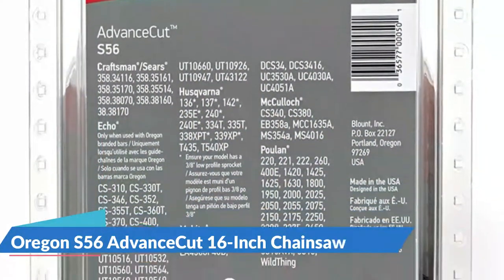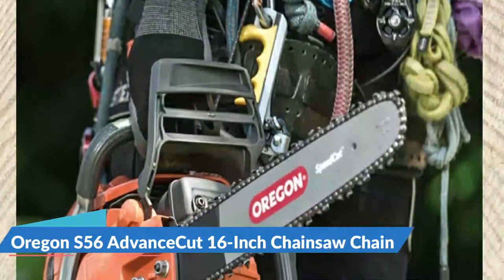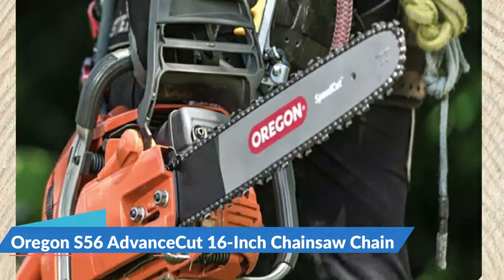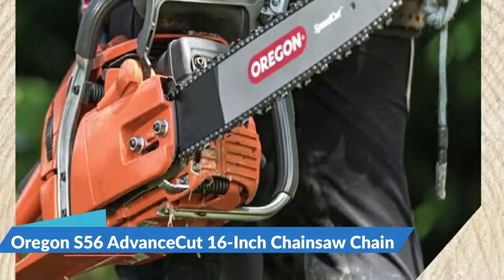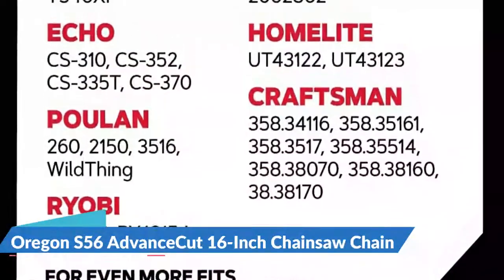The cutters are constructed of heat treated and hard chrome. In addition, all rivets are hardened to eliminate stretching. The chain is also equipped with a LubriTech oiling system that can grease the chain with oil to ensure everything is operating smoothly.